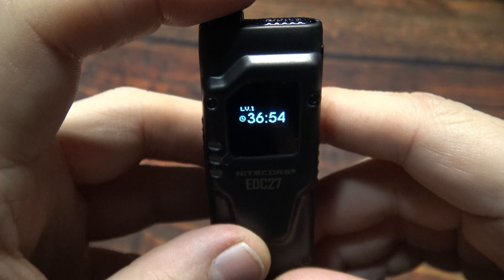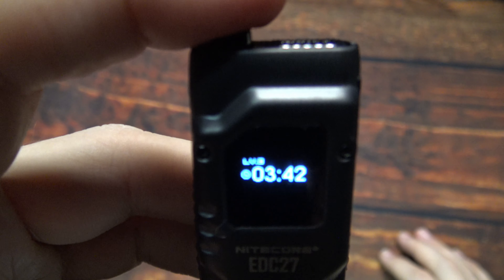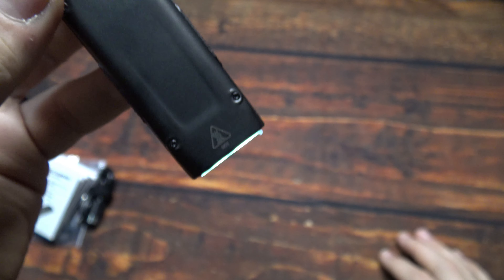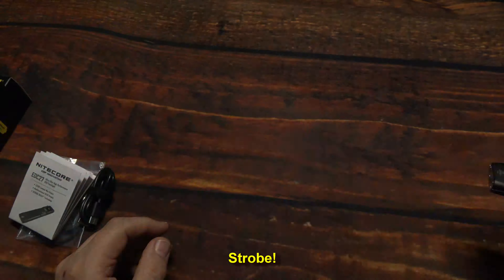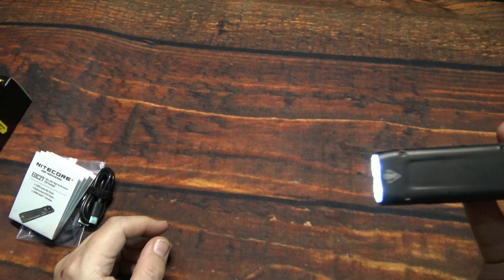It can run for a long time. We can go through the light outputs by half pressing to see the runtime at each level — there are a lot of light output options, and then it cycles right back down to the lowest output. If you want the highest output, you can half press the mode switch. If you push it too hard it will go to a strobe — and that is a tactical strobe, and it is very distracting.